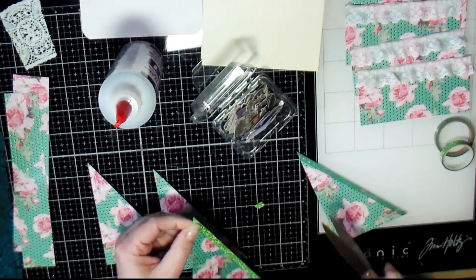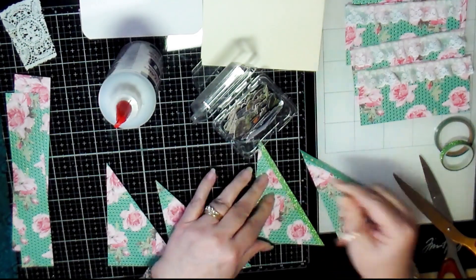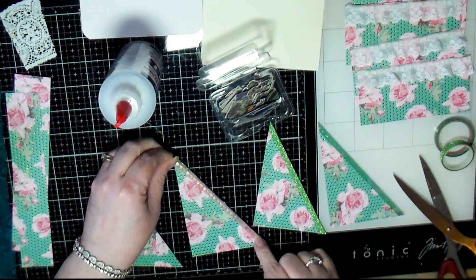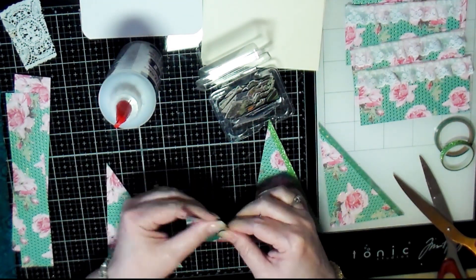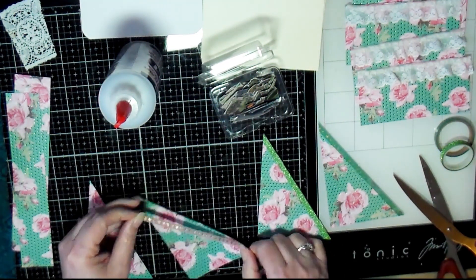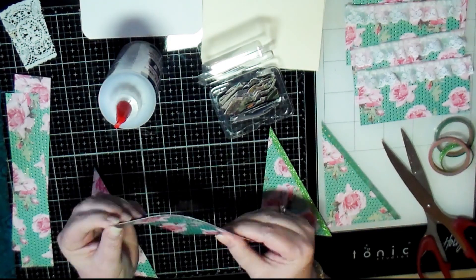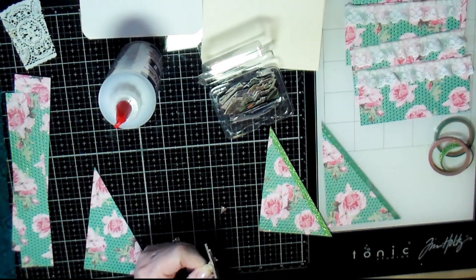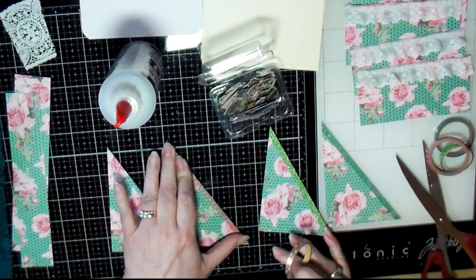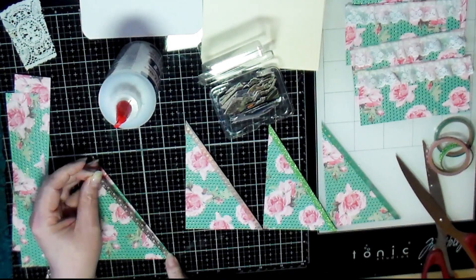I did have a little bit of an issue with the washi tape sticking — it probably would have been better if I ran a bead of glue along the edge first. But when I went to add these to my journal I did secure the ends, so I think they'll be fine. Most washi tapes aren't very tacky, but I was at least able to get them to stay on long enough to get them glued into the journal.